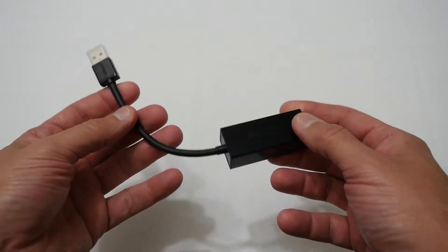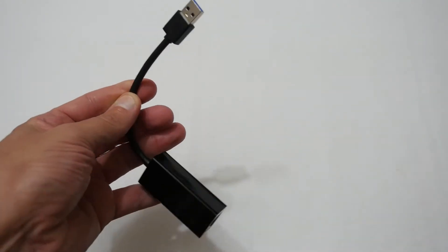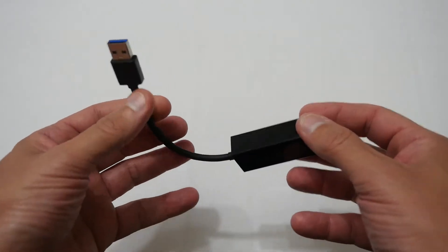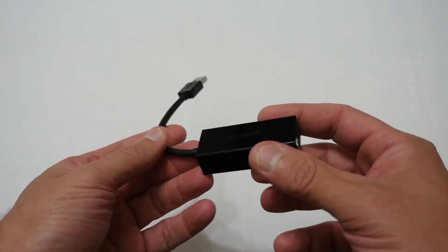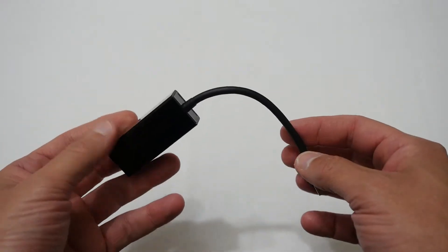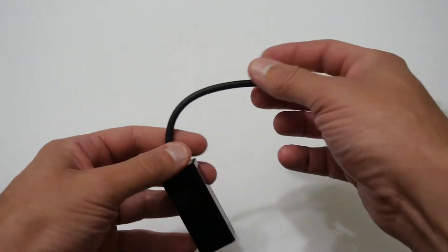And finally you've got the device itself, and it's quite nice and short. It is a USB 3 version, which is good, and it looks kind of similar to the actual official Nintendo one. That's the other reason why I like this particular model, because there are some that don't look like that, and this actually looks very similar apart from without the branding on it.